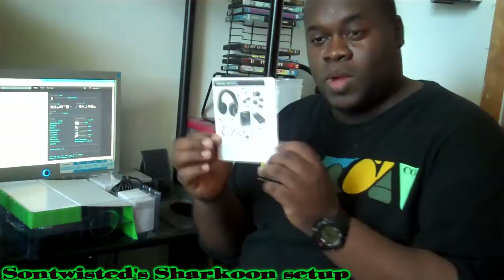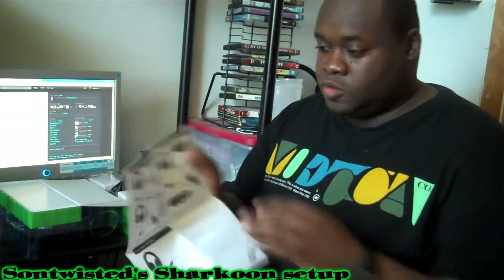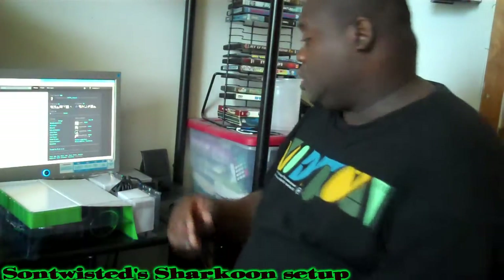Here we have the quick setup guide. It basically runs through multiple connection types — whether it's the PS3, your Xbox, your computer, what have you — just to get you set up quickly.